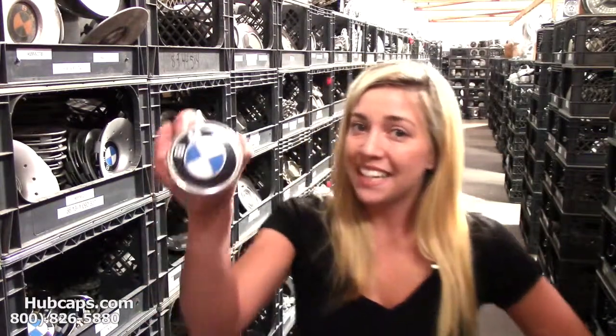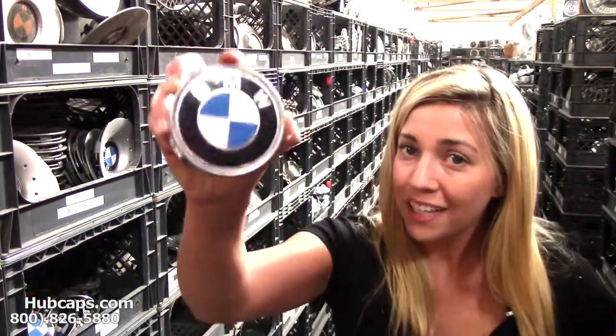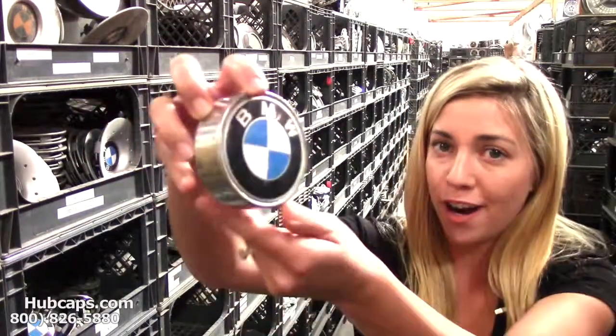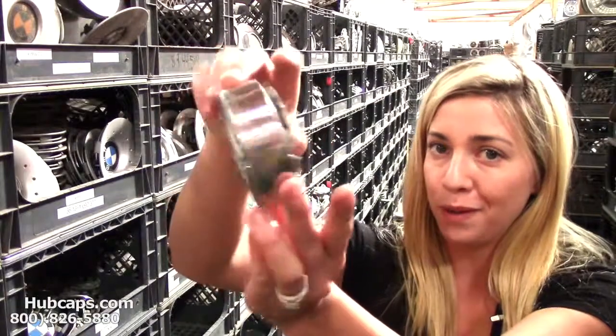If you don't see what you need or you need any more assistance, our friendly sales representatives are waiting to help you. Let's take a look now at our factory original classic BMW center caps. Here's an example of one of our factory original BMW center caps.